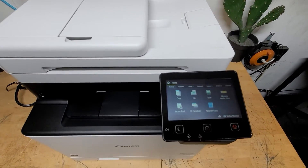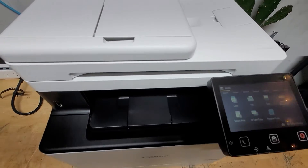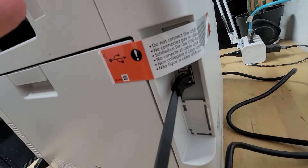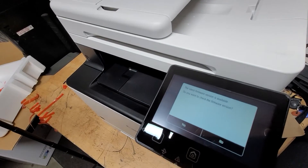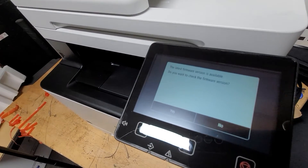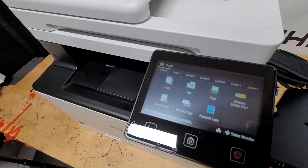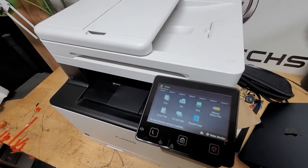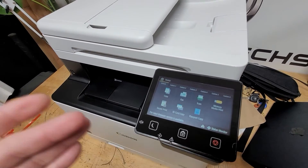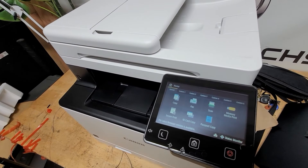If you do have an Ethernet connection available, it is preferred to use that. Let's get started with the network. I'm networking the printer by plugging in a live Ethernet cable right to the back. You can see it's got some blinking lights, which is great. The machine is now networked — it has an IP address and it's currently asking us to download the latest firmware. You should do this, but for the sake of the video I'm not going to do it now.